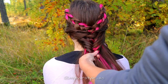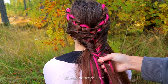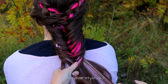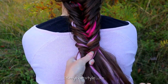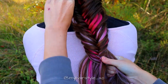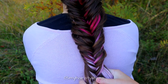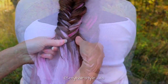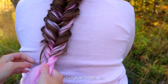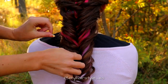Continue the braid like this until the end of the hair. Finish the look by shaping the braid.